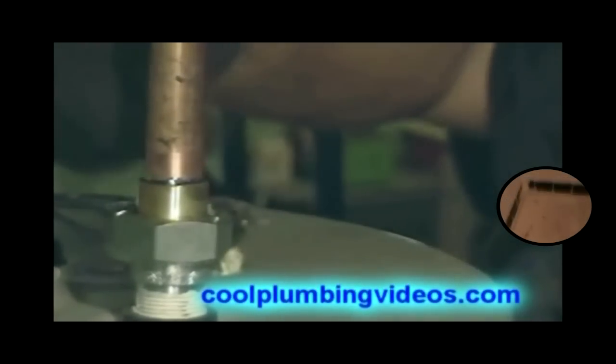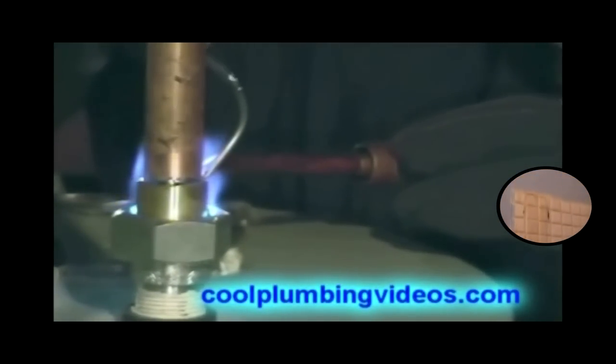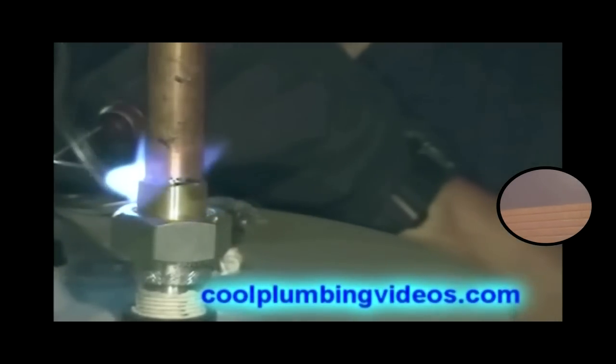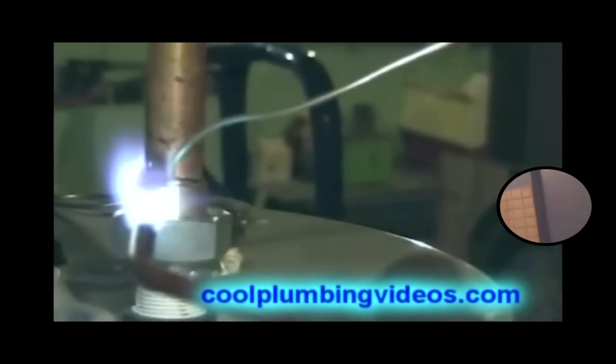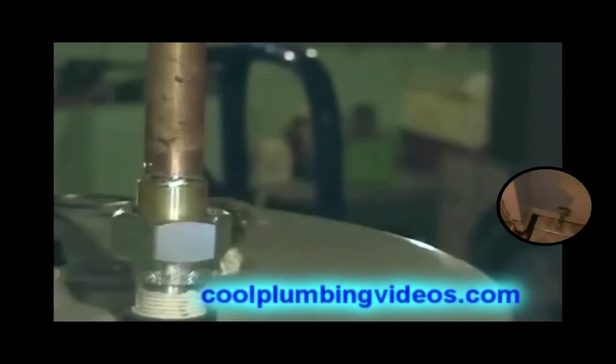There we go, we just wipe it off of there. And remember, all the flux was wiped off from the outside to keep the solder from going everywhere. And that's what keeps us from having a messy solder joint — instead we have a nice, neat solder joint.